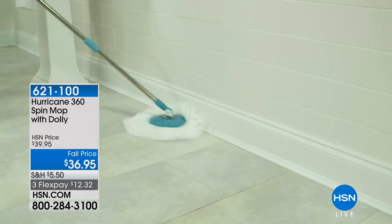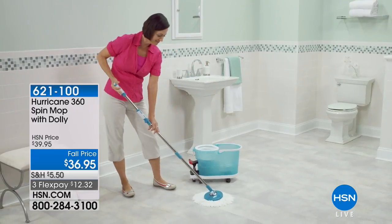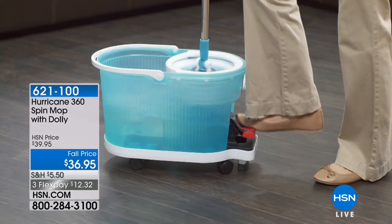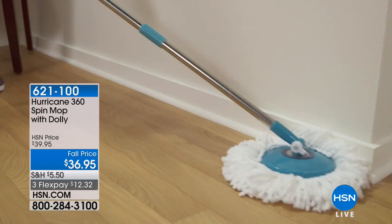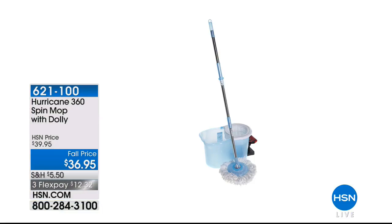Coming up is the Hurricane mop — it's fantastic. Comes with the dolly and it's a spin mop, 360 degrees so that it gets in every nook and cranny, all your baseboards. You do that little pedal action and it gets it clean. It kind of acts like a washer and dryer — it knows how damp or how wet to get it. You can actually take off the mop portion and wash it in the washer. Three flexible payments of about $12 and some change.